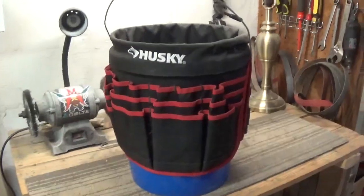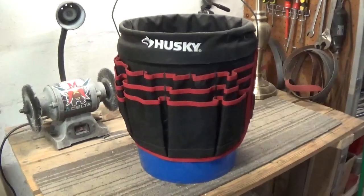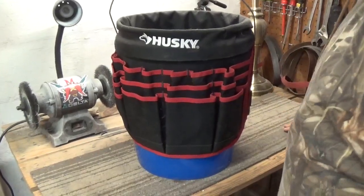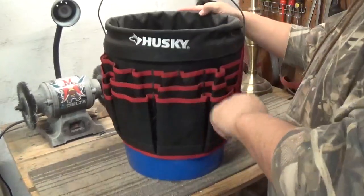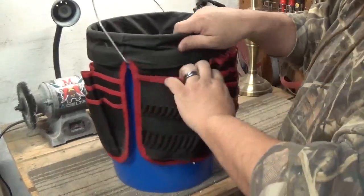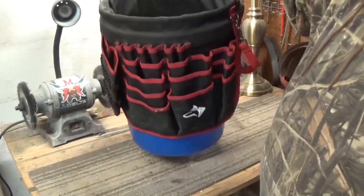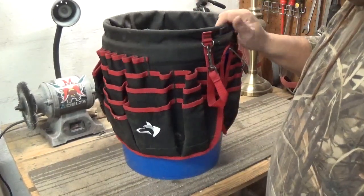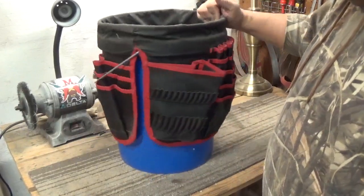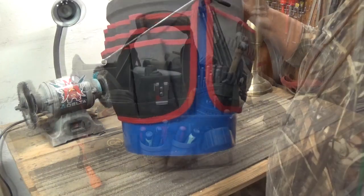Here's another tool tote — they call them bucket buddies. Basically it's just a five gallon bucket and you can put tools, drills, just everything and carry it around with you. They even make little seat inserts. That's an option, but I already have that.